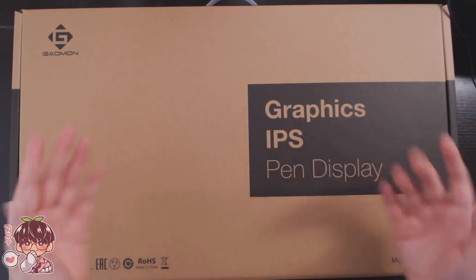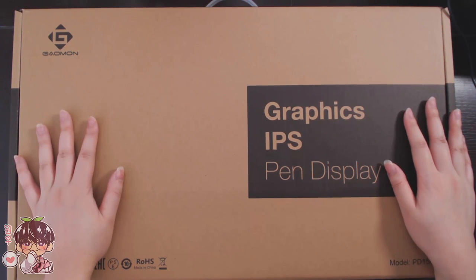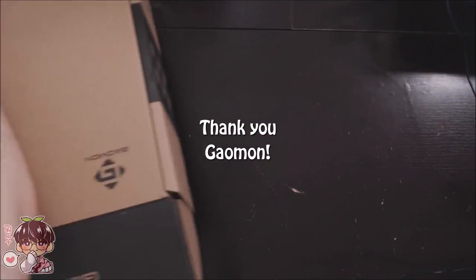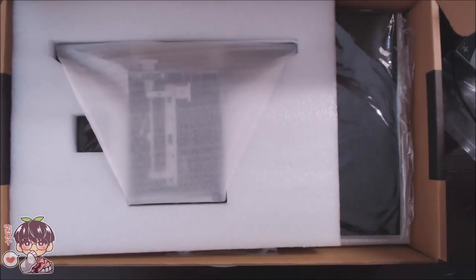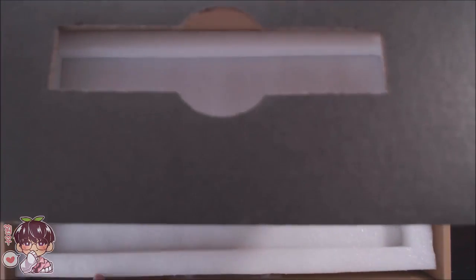Hi guys, welcome back to another video. As you can tell by the title and the intro, this video is an unboxing, a review, and a kind of painting process video for the Gaomon PD1560. The people at Gaomon decided to kindly send me one of their tablets again. Everything I'm going to say is my honest opinion from someone who's been drawing digitally for quite a while but is not very experienced on screen tablets.